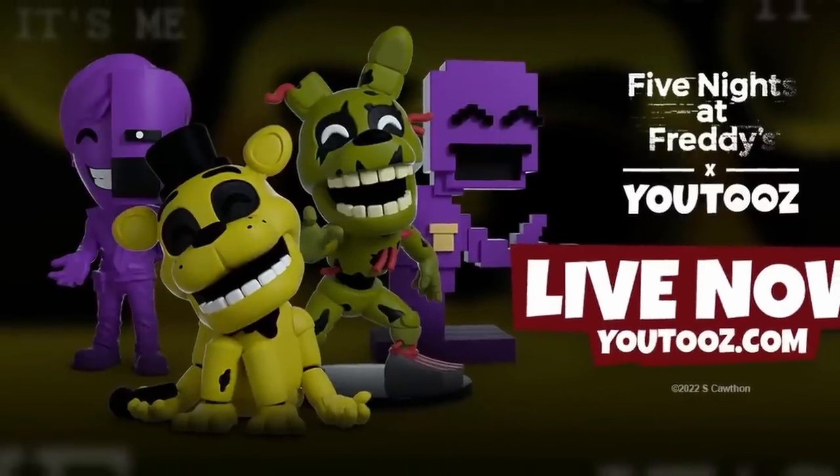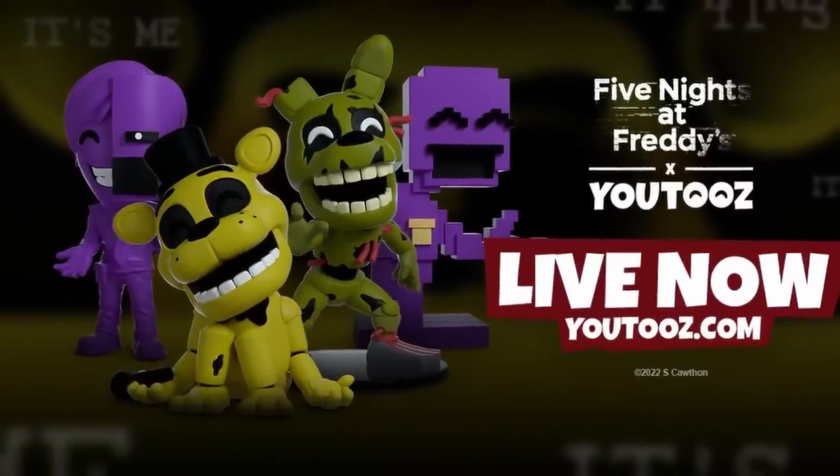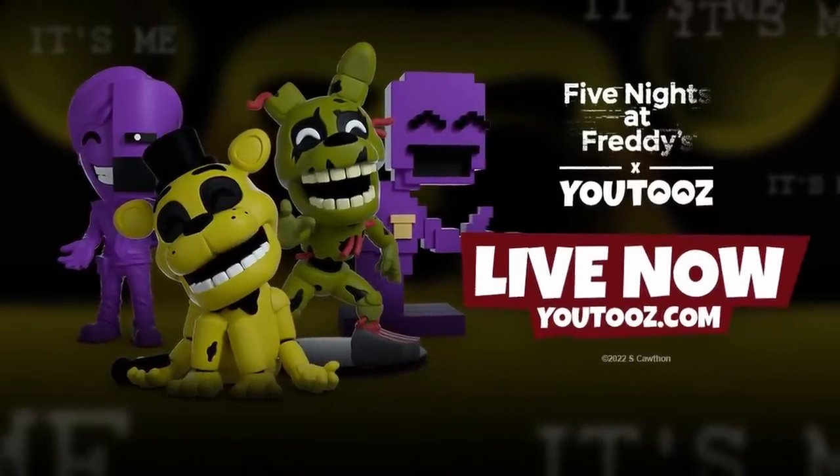They actually just released a brand new FNAF wave, including Golden Freddy, Springtrap, William Afton, and also the Purple Guy Sprite. From the sound of things, it doesn't sound like they're going to be slowing down with their FNAF products anytime soon. So again, not technically sponsored, I'm not being paid to say any of this, but they did send me these guys for free, so the least I can do is give them a quick plug.